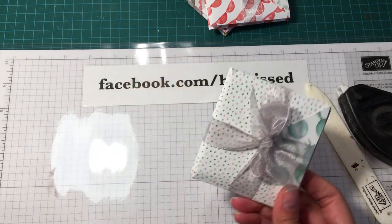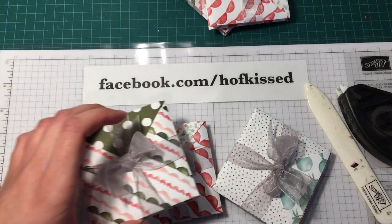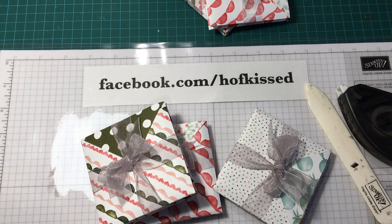There you go — you have a nice little gift package. Quick and easy, and what a nice gift this would be for somebody. Hope you enjoyed this video, I'd love to hear your feedback. Thank you, bye!